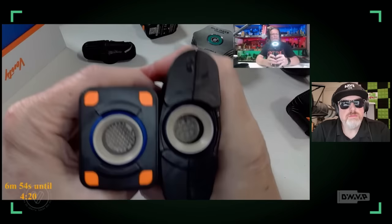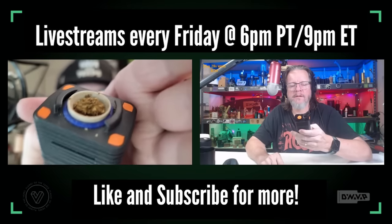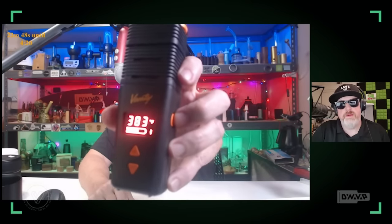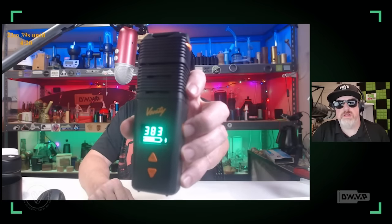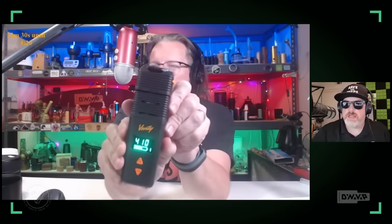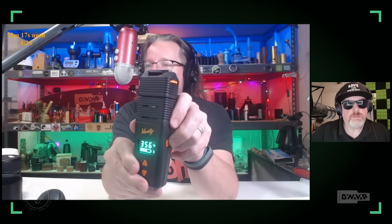That was pretty much the same hit as the Mighty on the first hit side by side. But on the second and third hits you can make the Venti do some different things. It only goes to 410, just like the Mighty and Crafty. Turn it on — it defaults to 356, then double-tap and it goes to 383. See how fast it raised from 356 to 383? Double-tap again — one, two, three — about three and a half seconds to go from 370 to 410. That's fast. I went in for a session, popped it up as quickly as I could, started hitting it, and it was thicker — I was surprised. Double-tap to cycle back down.